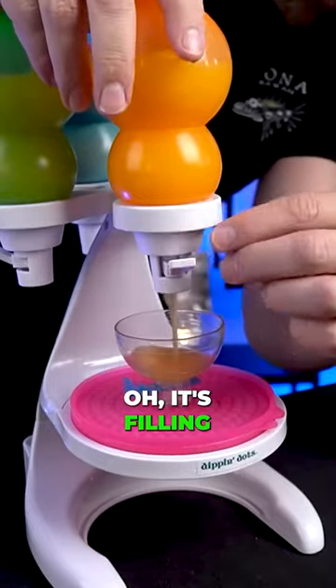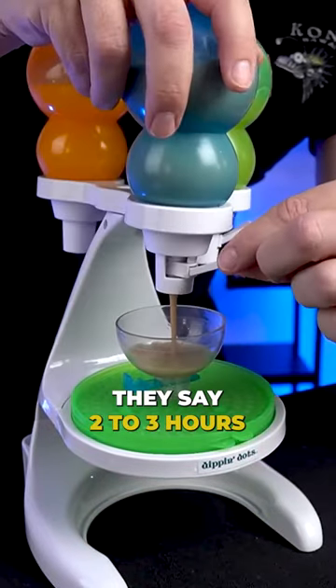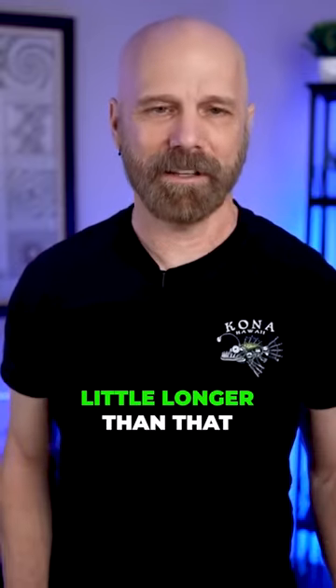Mango filling — take one. Oh, it's filling! We're going in the freezer; they say two to three hours. I'm gonna give it at least three hours, maybe a little longer than that.